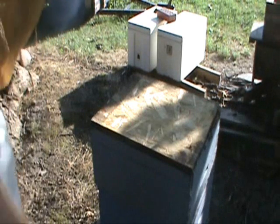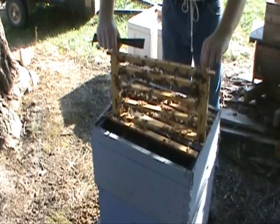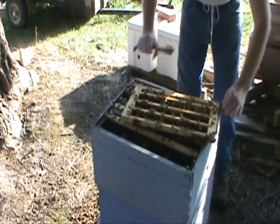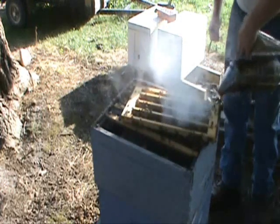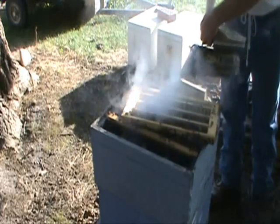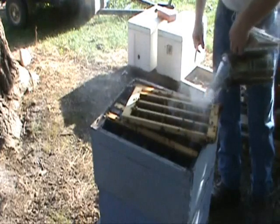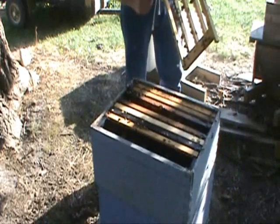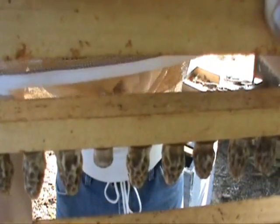We're at day ten after doing the grafts, so we're going to pull the cells out now. The easy way to get the bees off the cell builder frame is just to lay it over the hive like that and then smoke them down. You don't want to shake the bees off because it can damage the cells. A few remaining bees I'll just brush off. Now we've got some nice, clean cells to use.